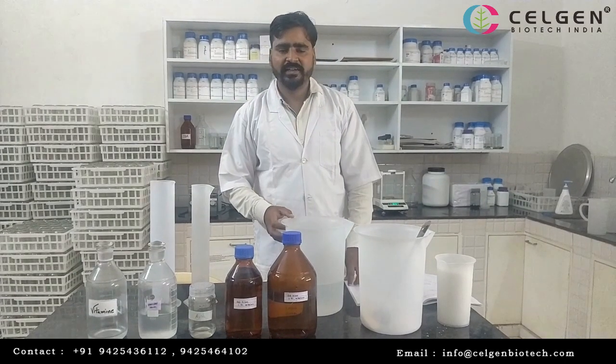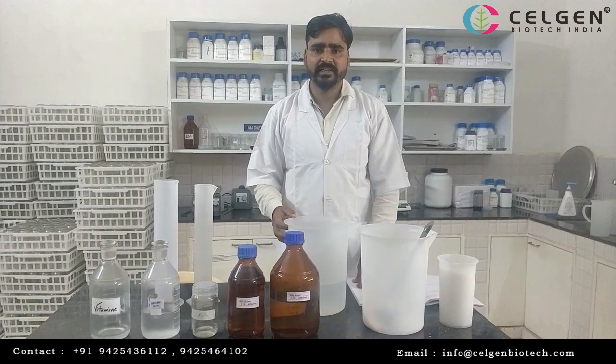I am from Sanjian Biotech India, Gram Sivara, Vidisha. You can tell me about media preparation.